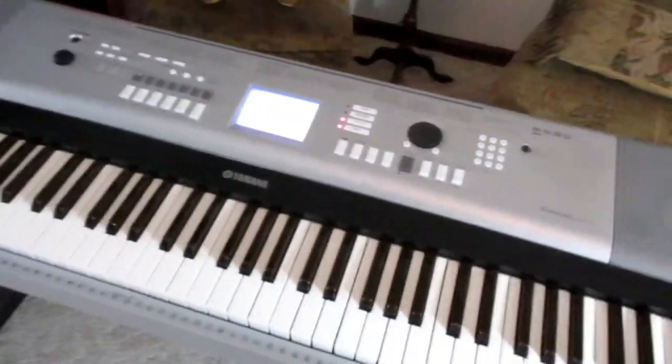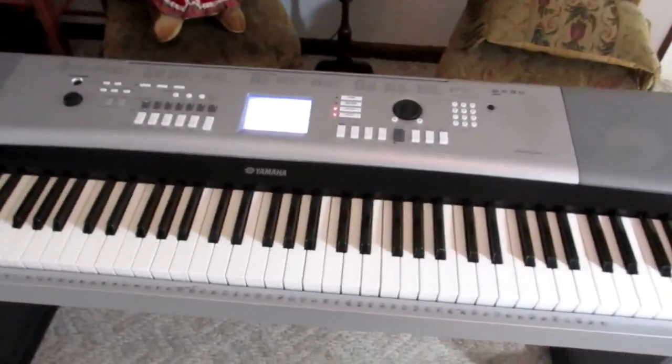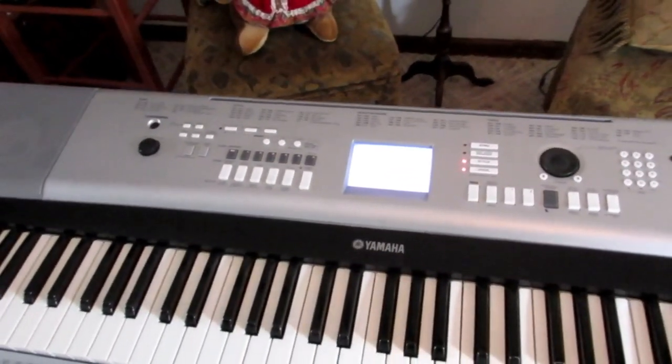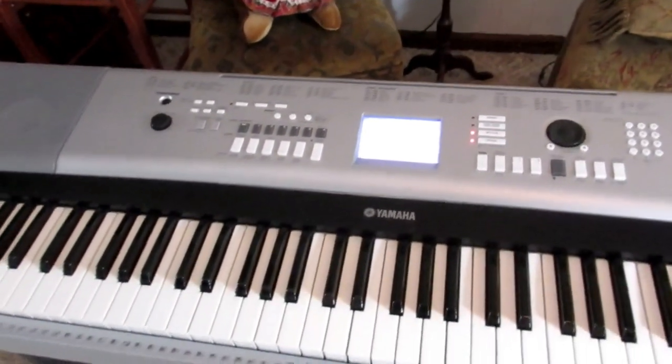Good morning. I've got a little project that's going to be satisfying, I do believe. I picked up this Yamaha digital piano yesterday at a thrift store for a good price. The person who sold it to me said it works great, 100% everything is A-OK.